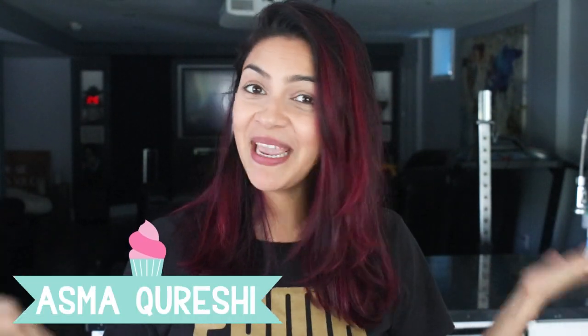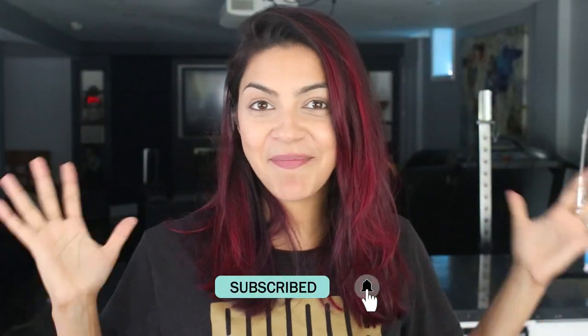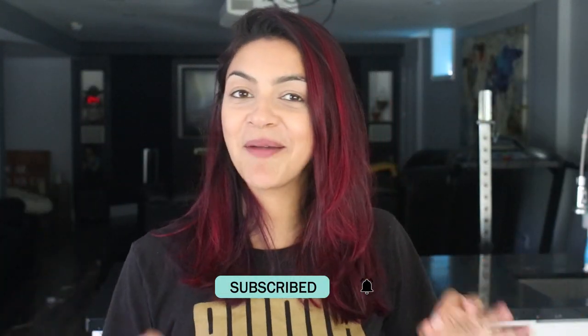Hi guys and welcome to this episode of Caked! My name is Esma and if you're new here I bake and decorate cakes — if you like that sort of thing please subscribe to my social media channels and don't forget to subscribe to this channel! Eid is coming up and things aren't quite back to normal yet but they're getting pretty close. I won't be seeing my whole family this year, but I'm going to celebrate the best way I can — with a lot of baking. This time I decided to make a cute little lamb. Let's get started!